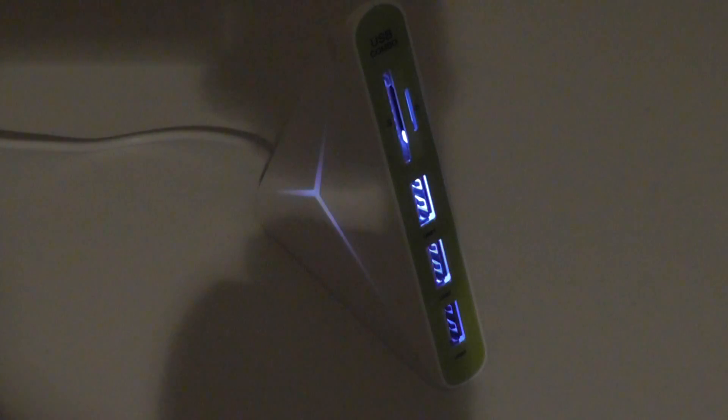It gently cycles through all of the primary colors. There's no way to change how these lights are displayed in terms of the syncing or order of the lights, but overall it works fairly well. It's pretty gentle and acts as a nice mood light as well in your room.